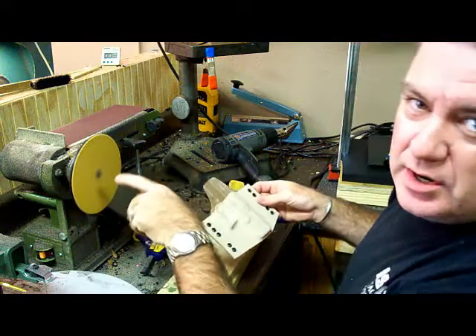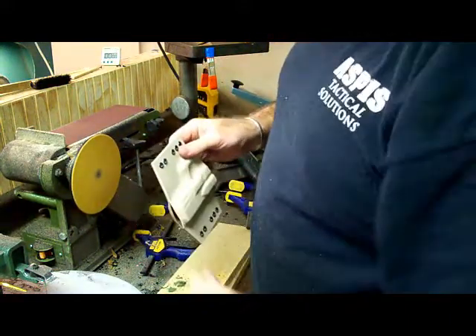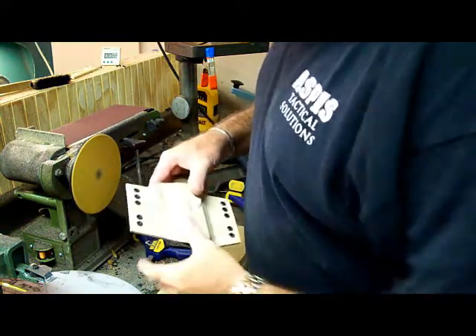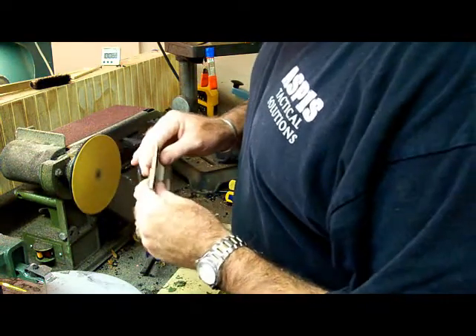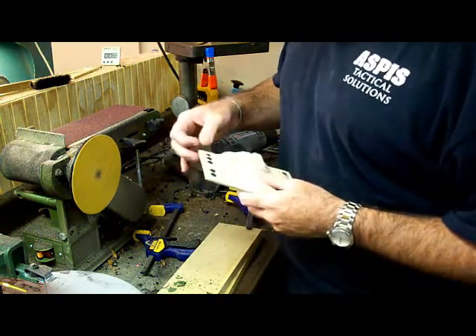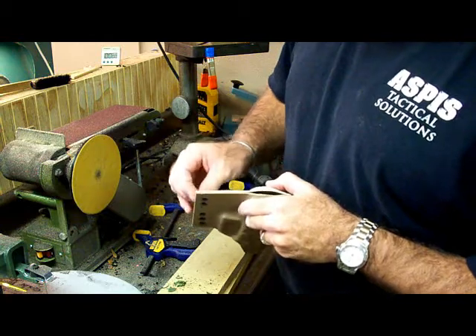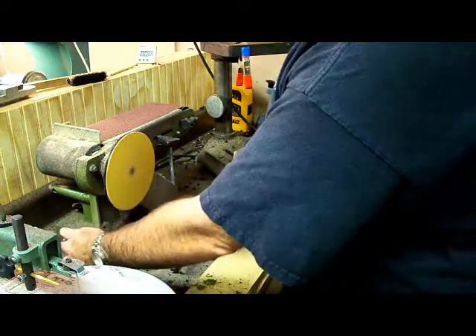This is a 220-grit disc, so we'll put a little bit softer edge on it. Let me get the camera with a macro lens and take a really up-close microscopic picture of this edge before we put it on the 220-grit. Stand by. And now on with the 220-grit disc.